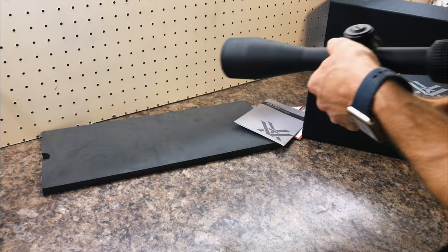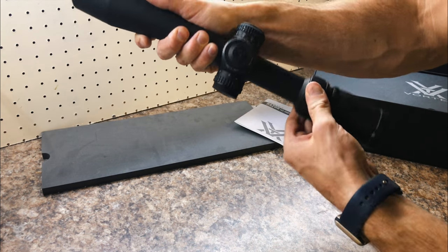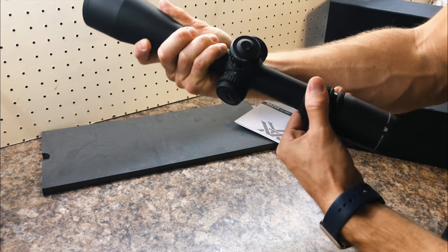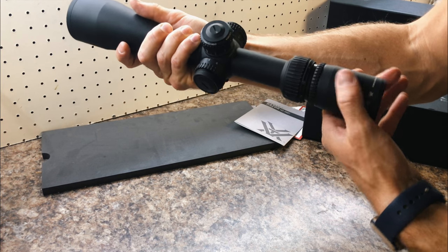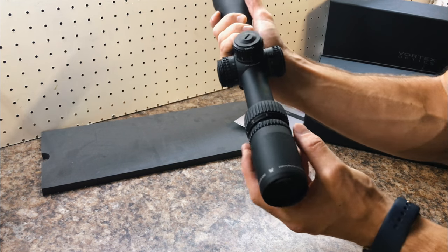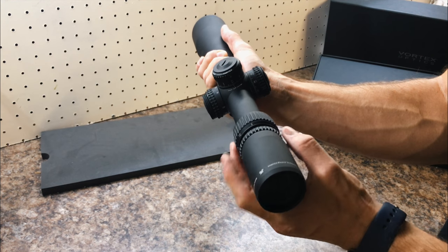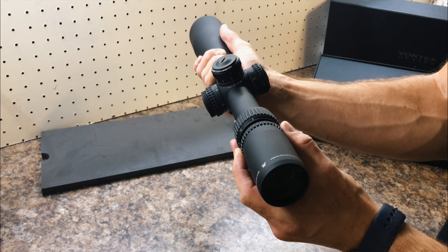The magnification is 6 to 24, adjusted here. We also have a locking eye focus ring on the back — this is new from Vortex I believe. This gives you the option to fine-tune your eyepiece focus and then lock it back down so it's not going anywhere, which is pretty cool.